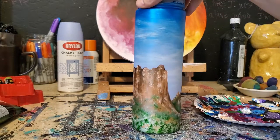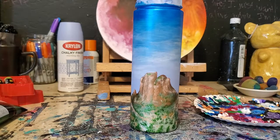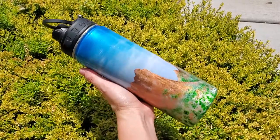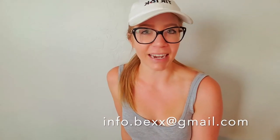It definitely has a more realistic look now. My last step would be to add some resin to this, and this person also wants their anniversary date painted so I'll be doing that next. If you want to know how to add resin to your hydroflask or water bottle I do have a separate video for that, so check that out. Thanks for watching — I hope you enjoyed the video. If you have any questions, want to share some of your art with me, or are interested in any custom paintings, my email is info.bex.gmail.com and the rest of my social media accounts are at bexfineart. See you guys next time!